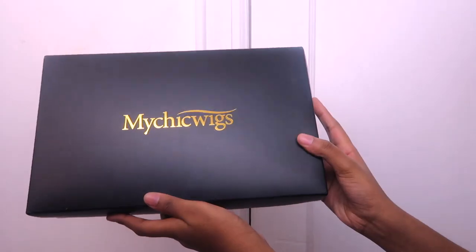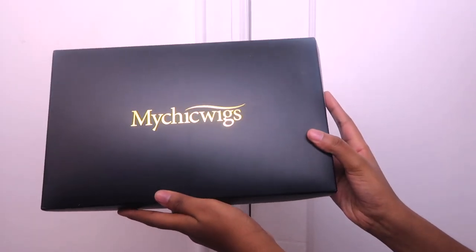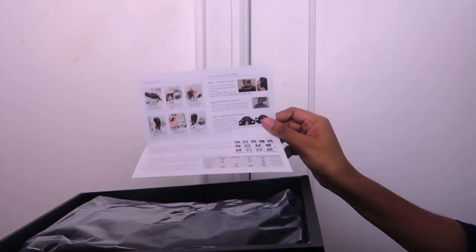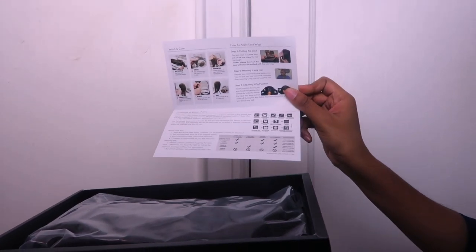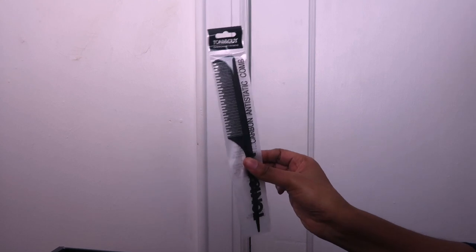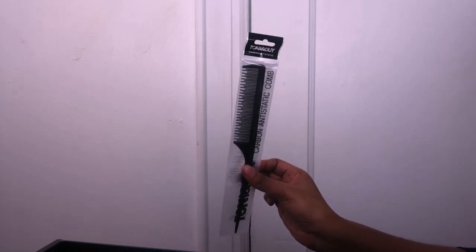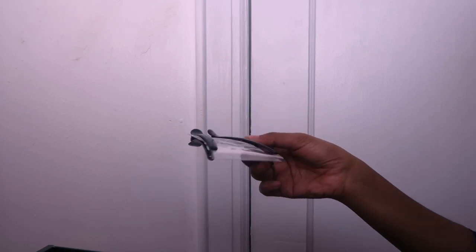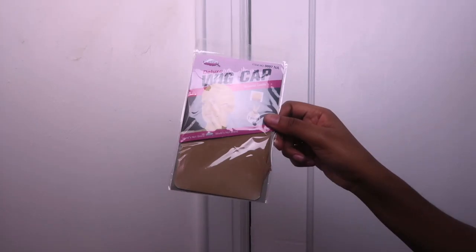Hi guys, welcome back to my channel, this is Keisha and today we are going to be slaying this deep curly wig and putting some highlights in this hair and just making it look bomb. So this is hair from My Chic Wigs and this is their packaging — it comes with an instruction manual on how to take care of the hair properly, and it also comes with a rat tail comb, hair clips, and an elastic band to secure your wig.